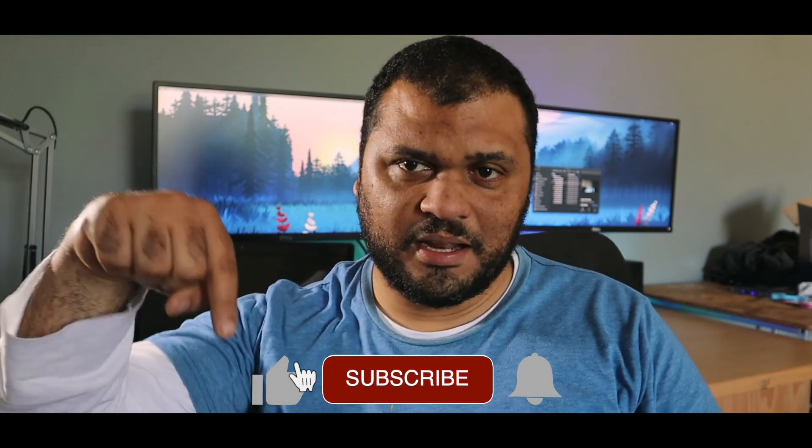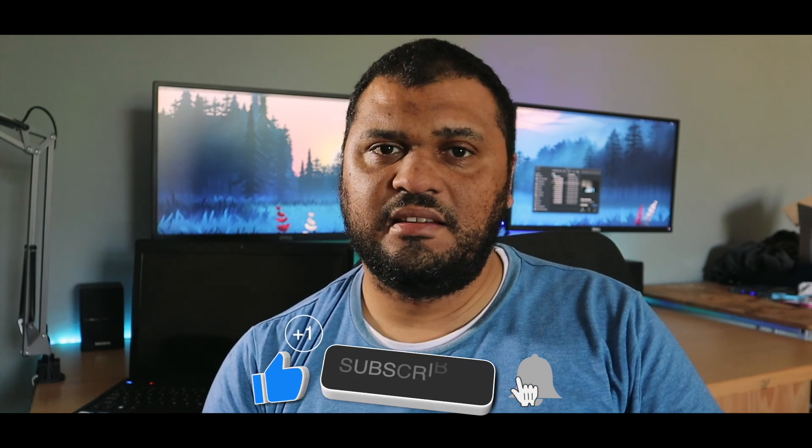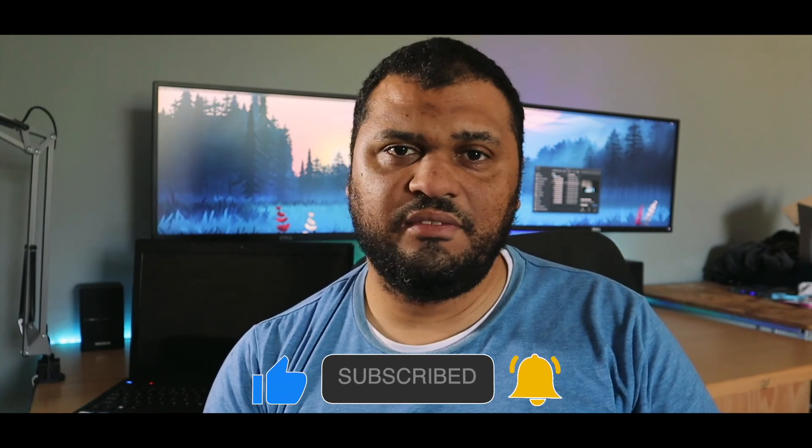Once again I'd like to thank everybody for the support I've been getting on my social channels. To see more content like this, please hit the subscribe button and give a like. If you feel like it, please leave a comment at the bottom — I'd love to interact with you. Stay safe as always, goodbye.